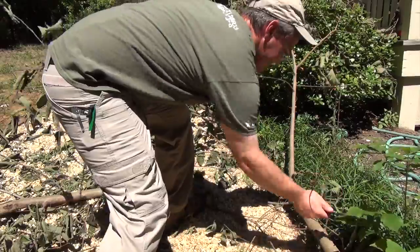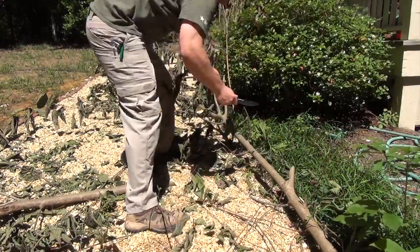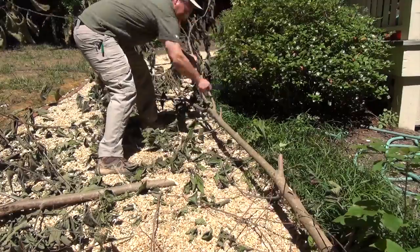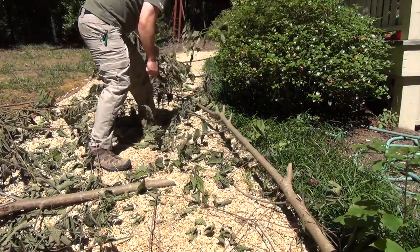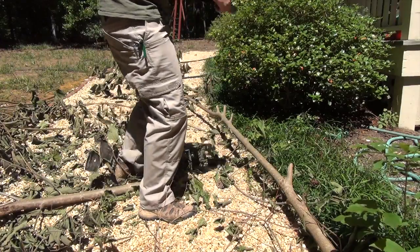A few weeks ago I had to take down a small tree that was pushing on my fence, and I saw this as a perfect way to test the chopping abilities of this knife. As you can see, the Hell and Back knife made quick work of limbing the tree, and it was even easier to use than the machete that I often use for this task.